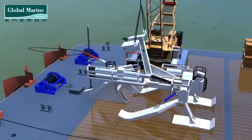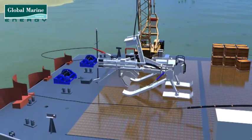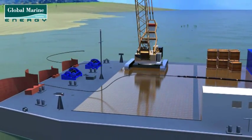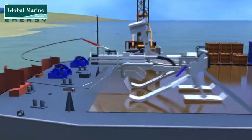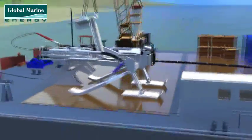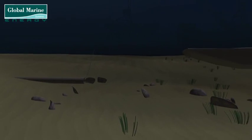The plough is moved on deck into the lay line for the cable. The plough bell mouth and depressor are opened and the pulling line routed through the plough. Before launch, the pulling line is secured within the plough by closing the depressor and bell mouth. The plough can now be lifted from deck and landed on the seabed near the exit of the pipe from the jointing pit.